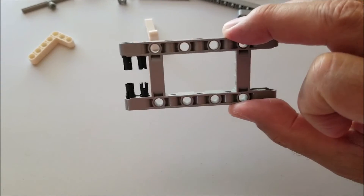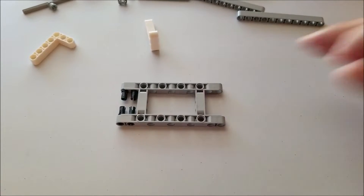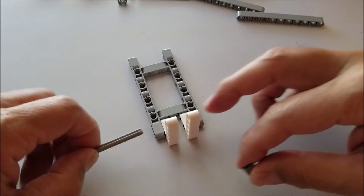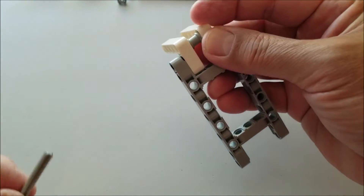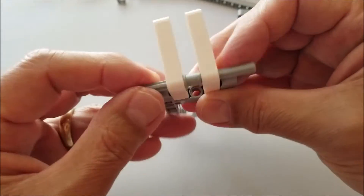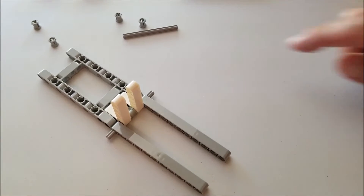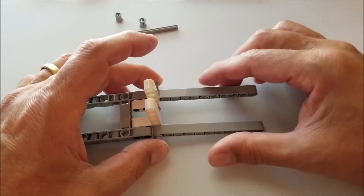Take your four black pins and put them right into this H frame, or picture frame. Now go ahead and put these two white L pieces onto those two black pins, one on each side. Now we're going to stick this seven axle right in here — it goes through this gray bushing and comes out the other side. With the seven axle in, go ahead and put these two gray elevens right onto the axle. Then take two gray bushings and put them on the outside edges to keep everything secure.